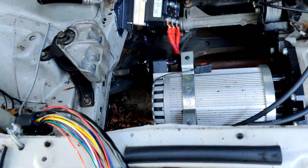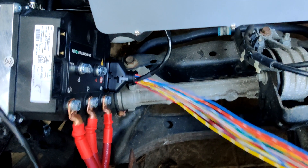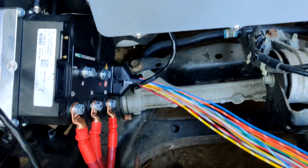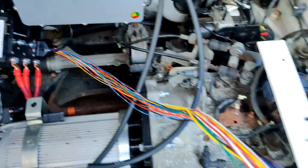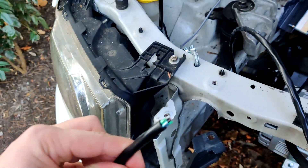I'm going to plug this harness in and get it cut down to size. I plugged the AmpSeal connector into the plug on the inverter, and I have all the other wires here, but for now we're just going to focus on this sheath section of wire.